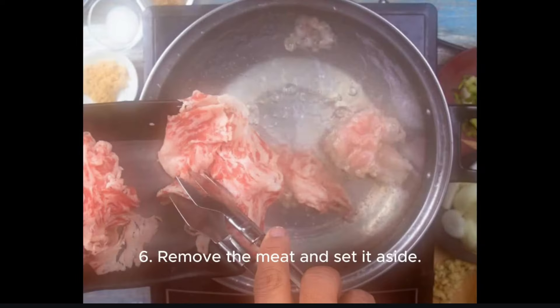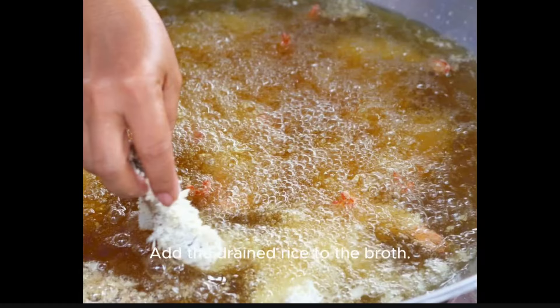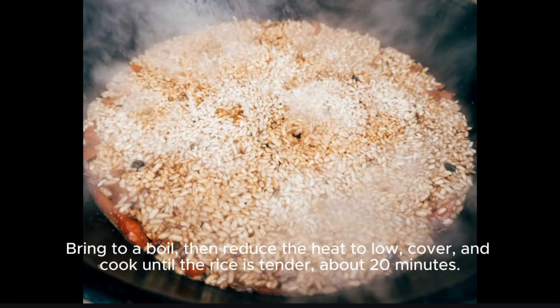Step 6: Remove the meat and set it aside. Strain the broth and return it to the pot. Add the drained rice to the broth. Bring to a boil, then reduce the heat to low, cover, and cook until the rice is tender, about 20 minutes.